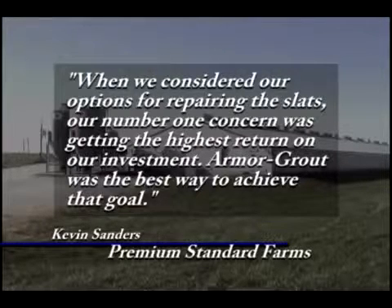Depend on the durability of ArmorGrowed Epoxy Mortar to make vital repairs with permanent results.